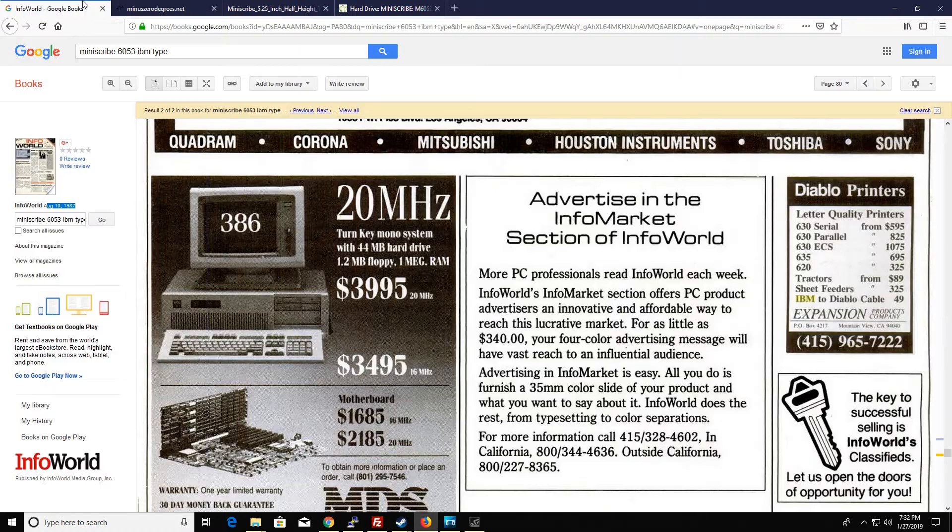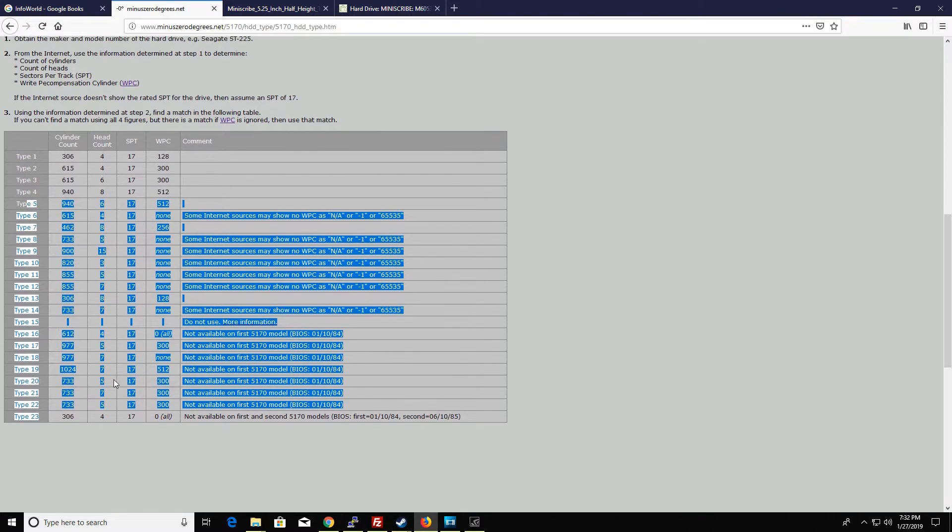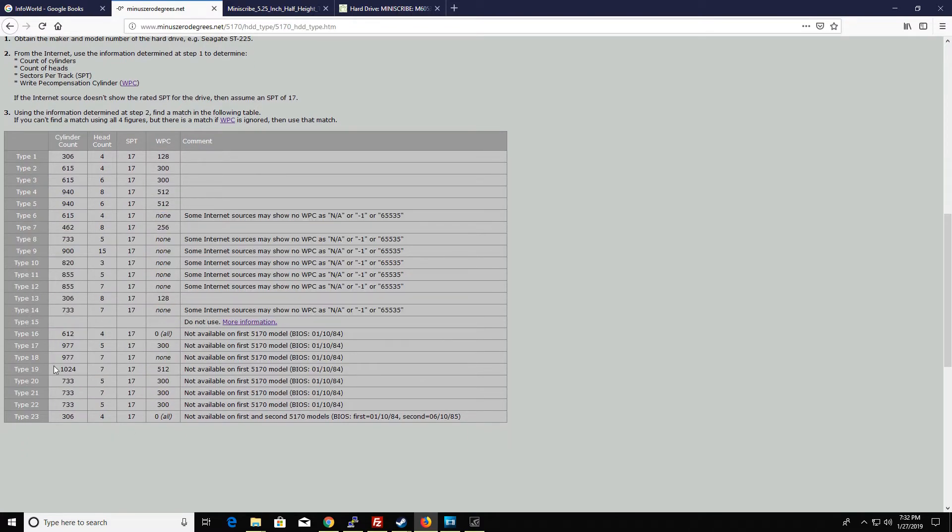I don't know what type 36 is — is that for a PS/2 or something? Because this table only goes up to type 23. I have an earlier 6MHz AT made in February 1985, so I'm not sure which BIOS it came with. I might have to go with type 11 if I don't have the right BIOS. But let me select type 17 for now.